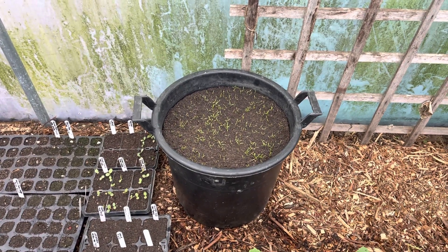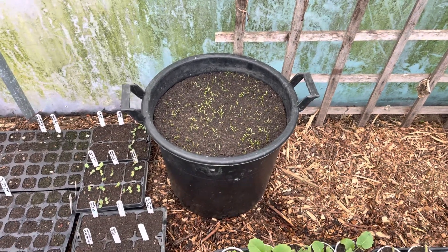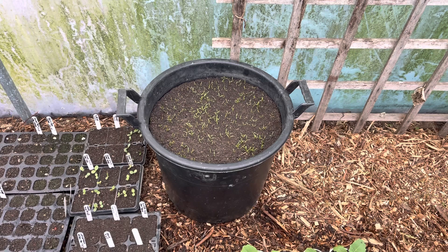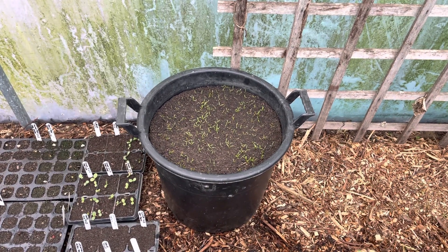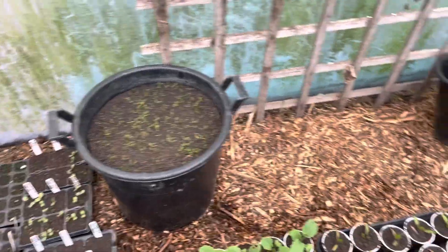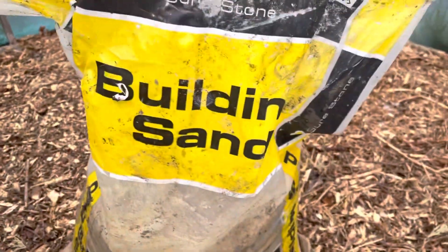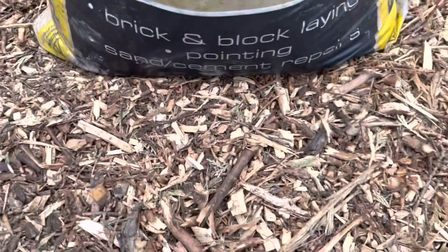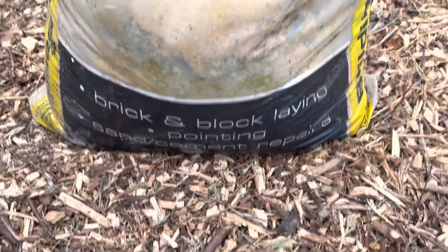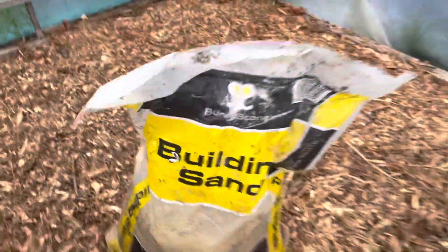So I listened to that advice. I sifted the soil from the compost — the sift is five millimetres or less, so it was quite fine — and then I added some sand. I found this bag; I don't know where I got it from. It's basically Brick Lane sand. You can probably get finer. It's wet, it's been outside — I found it amongst the rubbish I had.